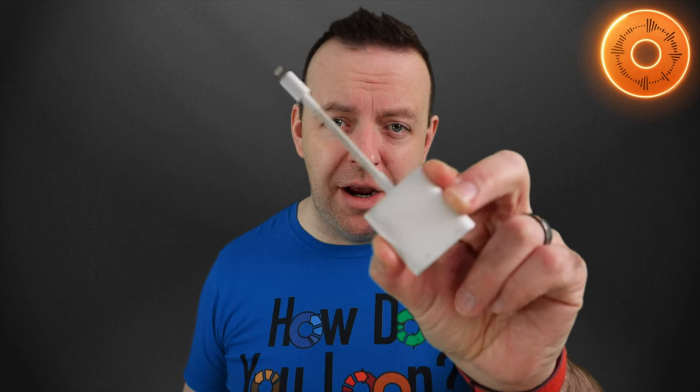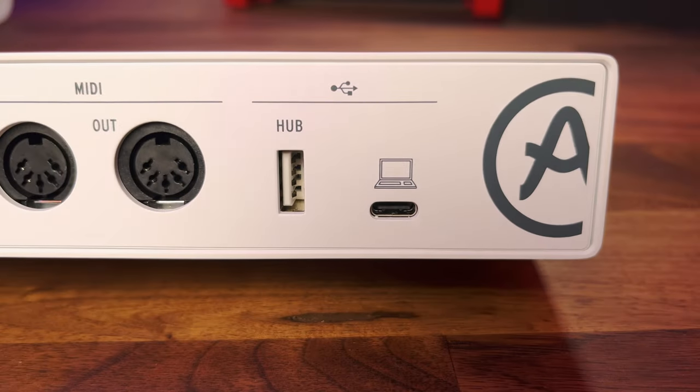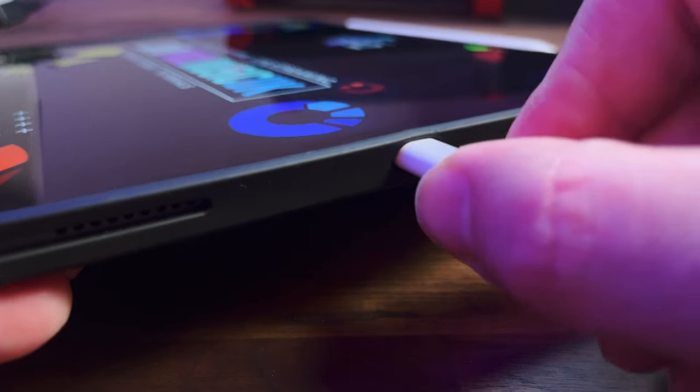Obviously, this works with any iOS device which is Lightning-based. But if you've got a device that is USB-C, you're in luck because you've got more than one option. Some audio interfaces now in 2023 actually come as USB Type-C as standard, so you won't actually need any kind of adapter.